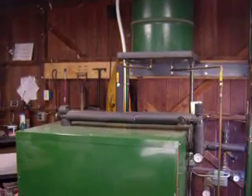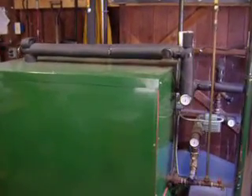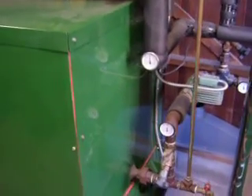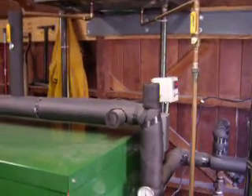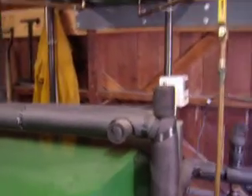Hi guys, this is the Greenwood operational video 2. I've had a lot of nice comments from the board about my setup and I appreciate all those comments. I've also had a lot of questions regarding the open system, so I figured I'd do another video to try to answer some. It's the Greenwood GW100 and it's set up out here in the garage. I just kind of got home from work and tossed some stuff in and got it going.